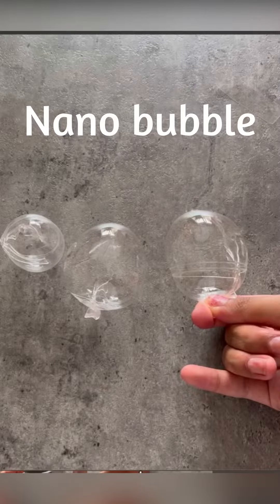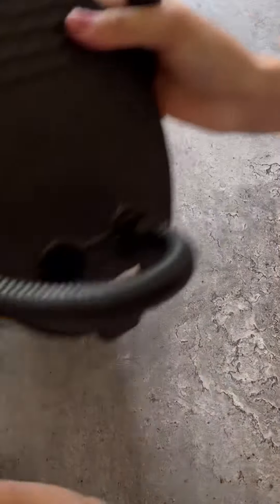Hey guys, today I'm going to show you how to make these nanobubble things. So what you're going to need is some nanotape, a pair of scissors, and a pump.